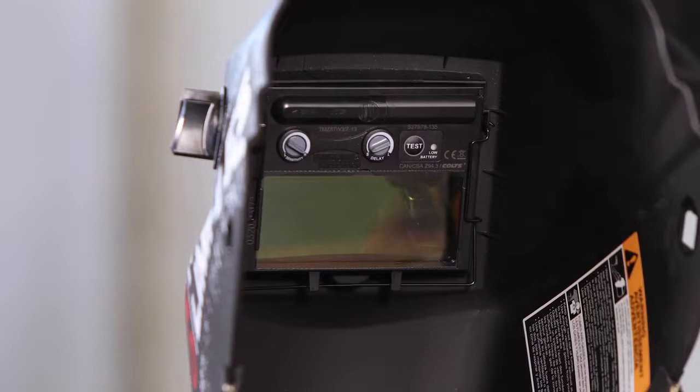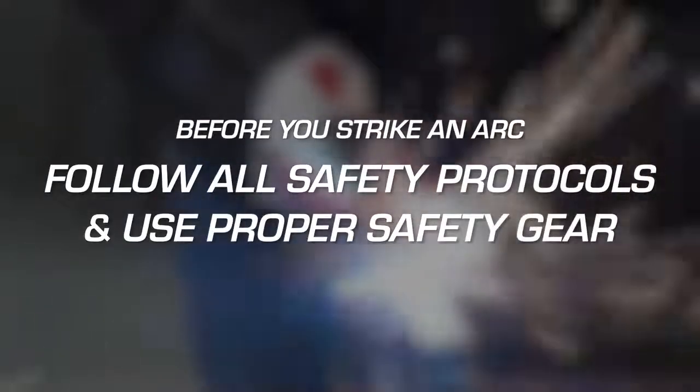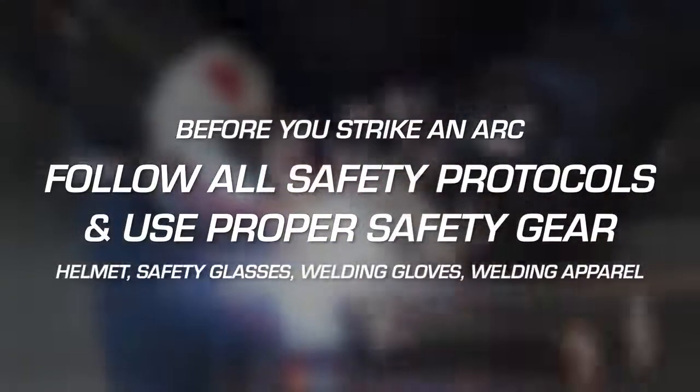If the auto darkening feature is working, you're ready to weld, but make sure you are following all safety protocols including wearing a safety helmet, safety glasses, welding gloves, and welding apparel.